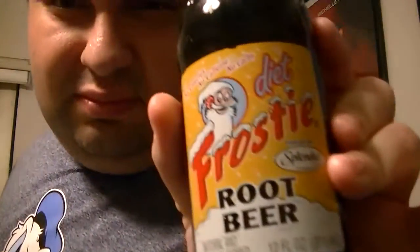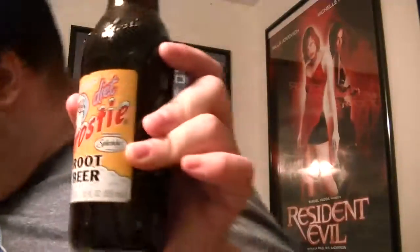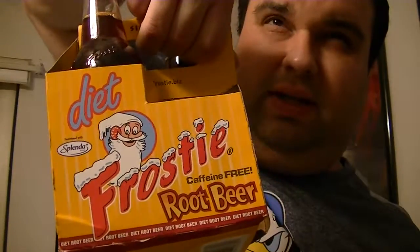This particular store may have just gotten it, or I've just never noticed it. I thought I would give it a try and let you know what I think. I didn't see any regular version, but I'm sure there's one. This is sweetened with Splenda — no calories, no caffeine, no carbs, naturally and artificially flavored, 12 fluid ounces, 355 milliliters. I bought it in a four-pack for $2.99 at Publix.